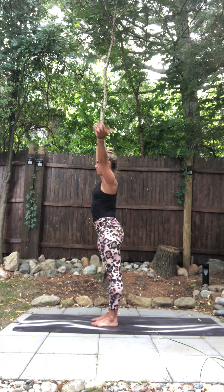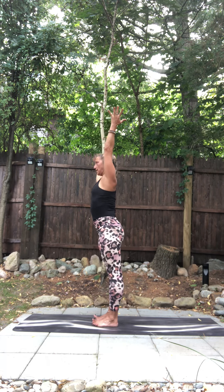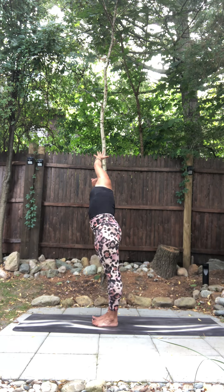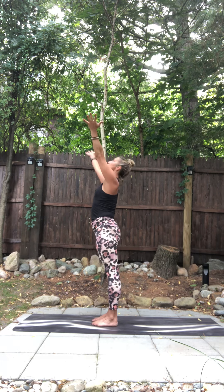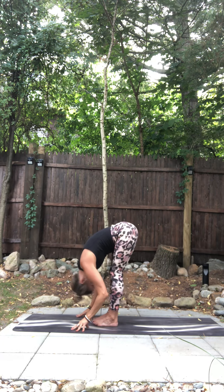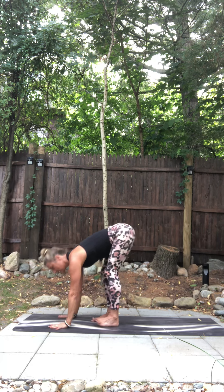Inhale, arms reach up, breathe in. Left arm down, right arm down. Left arm twist to the right. Inhale, reach up. Palms press overhead. Exhale. Flat back — this time we'll plant our palms.